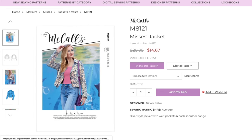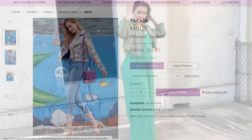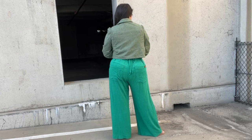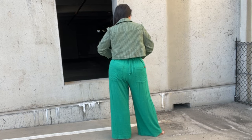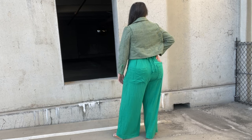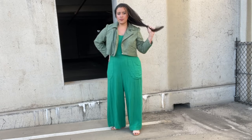The website describes this jacket as a biker-style jacket with welt pockets and back shoulder flange, which is accurate but only scratches the surface of what it has to offer. In addition to those details, it also has a rolled collar, front and back yoke, asymmetrical zipper, bottom bands, and sleeve zipper detail.